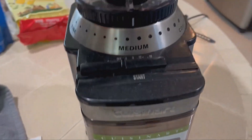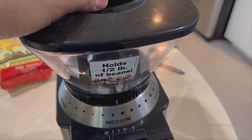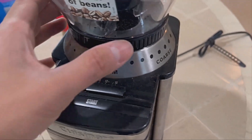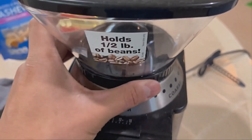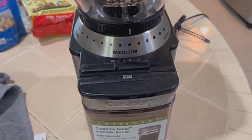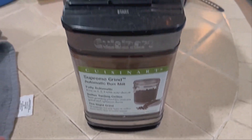The 8-ounce bean hopper is fully removable, as well as the built-in grind chamber, for ease of use and accessibility during the cleaning process. The removable grind chamber holds enough ground coffee for 32 cups — you won't have to worry about grinding beans multiple times. The one-touch power bar is complemented by an electric timer that automatically shuts off the unit when your grind cycle is complete.